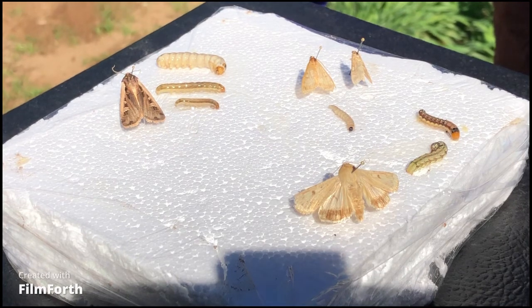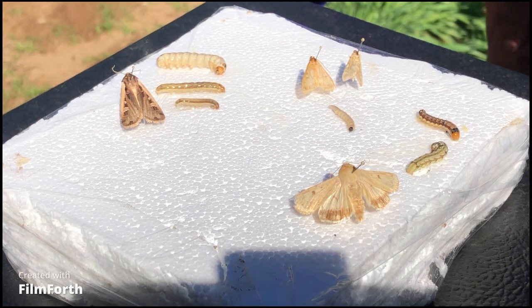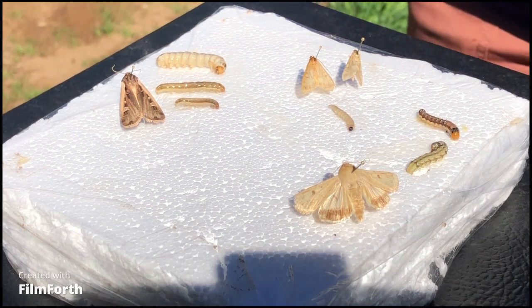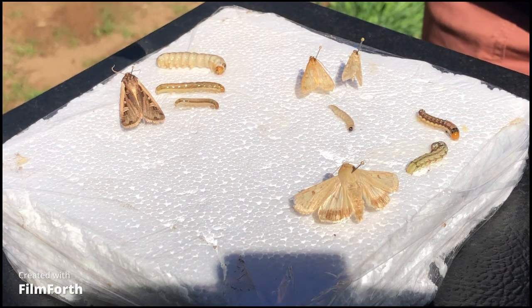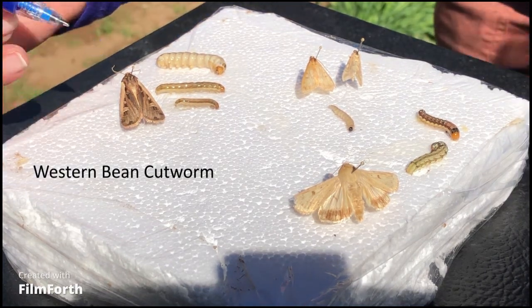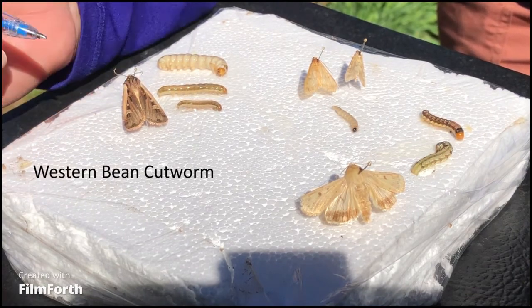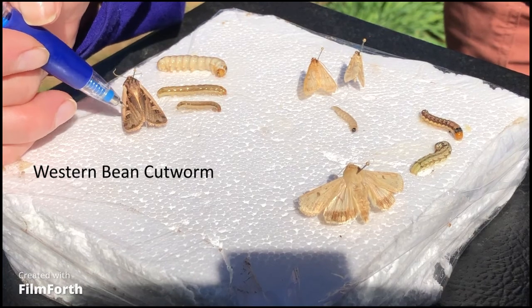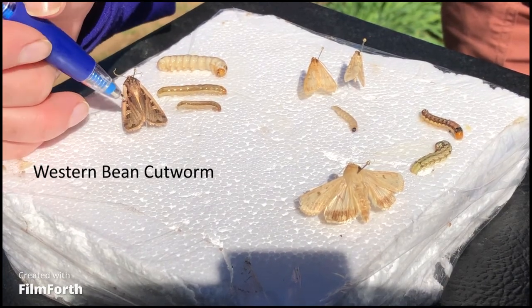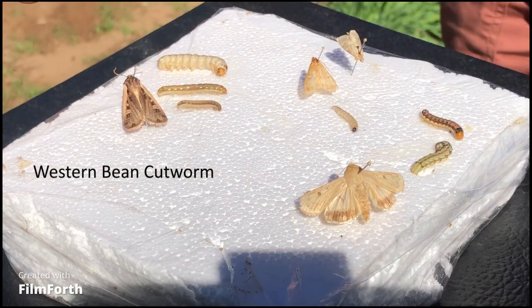Here are three of the main ear-feeding corn pests we find late in the summer. First, western bean cutworm — this is what the adult moth looks like. They're mostly brownish reddish-brown in color, but they have a beige band on the leading edge of the forewing, then a little circular spot and a half-moon spot on each wing.